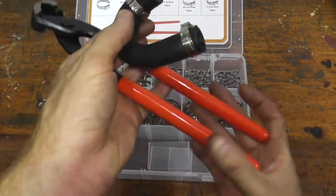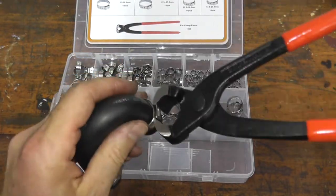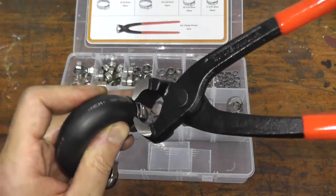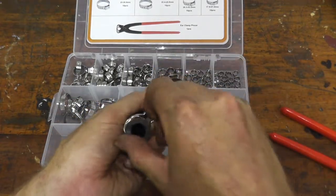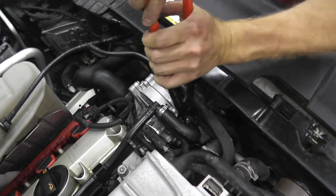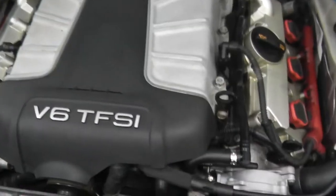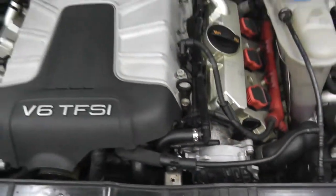I'm just loosely going to install these clamps because I want to position them the right way on the car. You just grab the pincer and rotate it to where you want it. Everything looks to be in good shape. I hope this helps a number of you out there, and as always, thank you for watching.